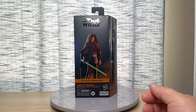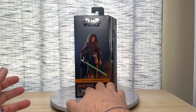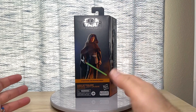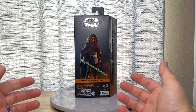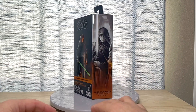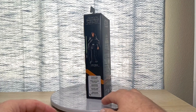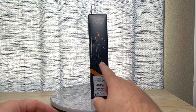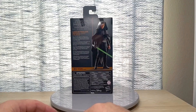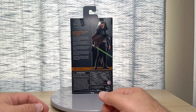Here we have the package for Luke Skywalker. You can clearly see it says Star Wars The Mandalorian, Luke Skywalker, Imperial Light Cruiser. We know that this is the Luke that shows up at the end of Mandalorian Season 2 to rescue our heroes and take baby Grogu off of Mando's hands. On the side you can see nice, beautiful artwork and a side mural. You can see everything he comes with — the figure stands 5.7 inches tall.